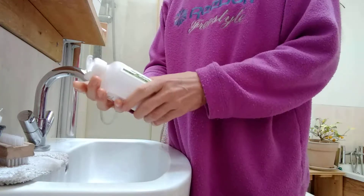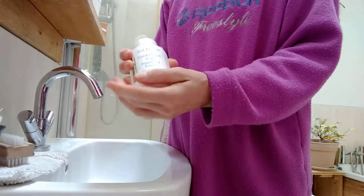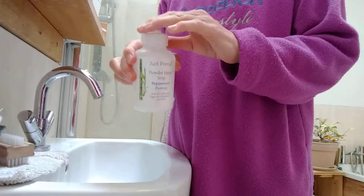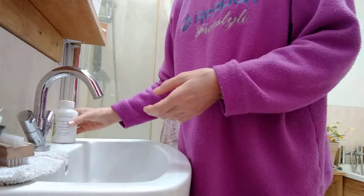I'm just demonstrating the powder hand soap which is really easy to use. The benefit of this is there are no sticky spillages around your sink.